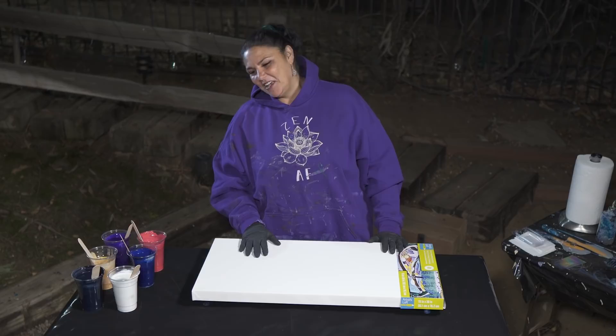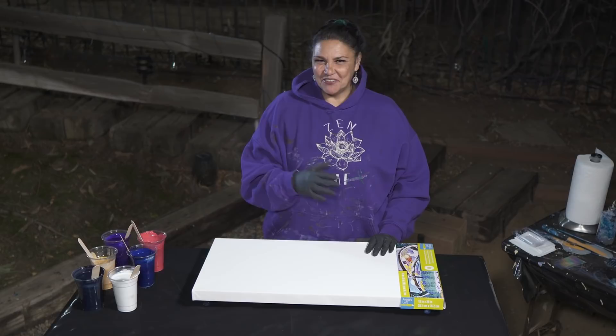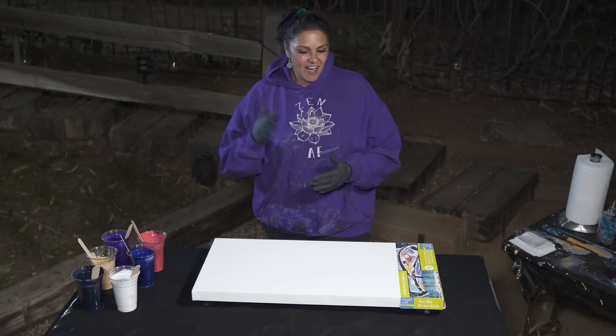Hi guys, it's Mina. Welcome back to another nighttime episode. Tonight we're going to be doing something — kind of revisiting my roots in the past combined with a more modern twist. One of the, actually the first pour I ever did was a swipe. And a couple of you lovely people out there have asked me in the comments to do a swipe again. So that's what we're going to be playing with tonight.